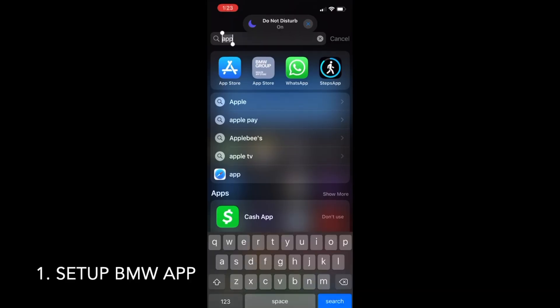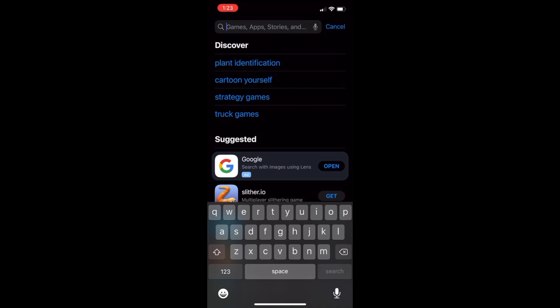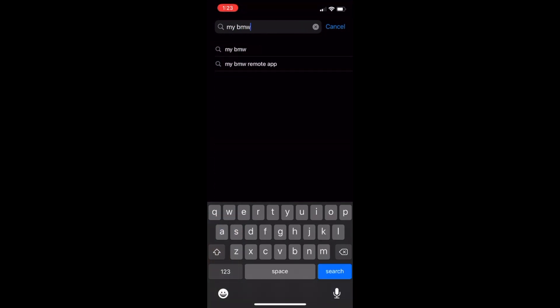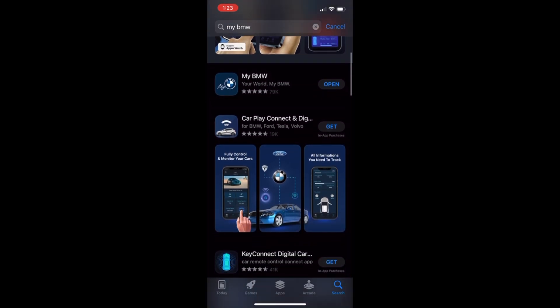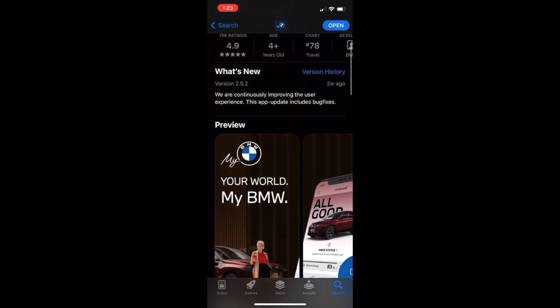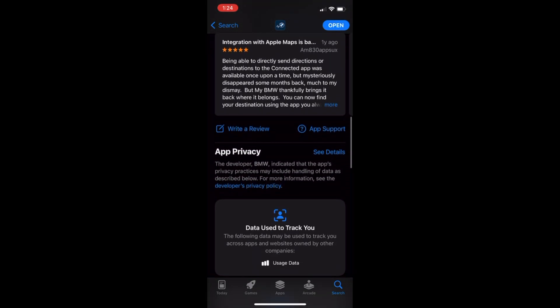Thing number one that you must set up is the My BMW app. Feel free to pause the video if I'm going too fast. Go ahead and go to the app store on your iPhone, or if you have an Android go to the app store there, and in the search box type in My BMW. That is BMW's newest app that literally just came out less than a year ago and it's got crazy five-star reviews. The app you want to download is this one right here — it's called My BMW.